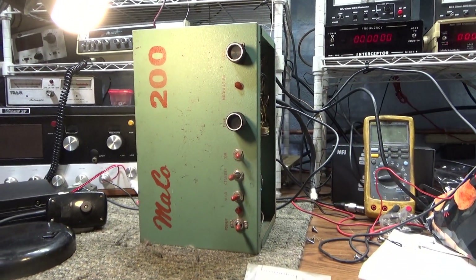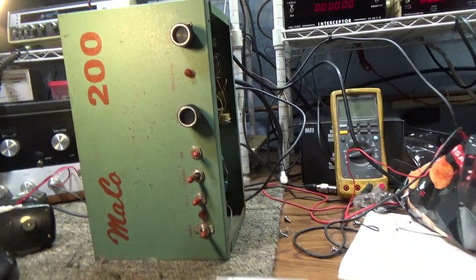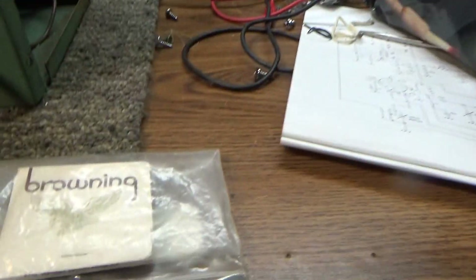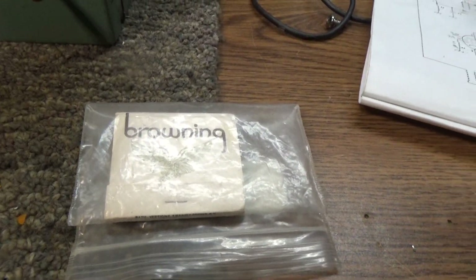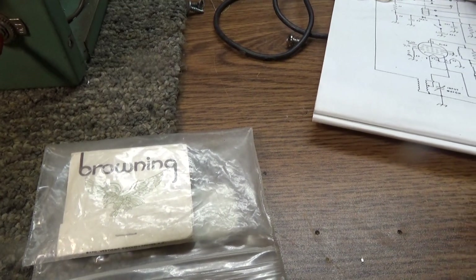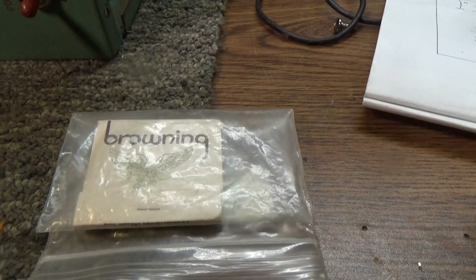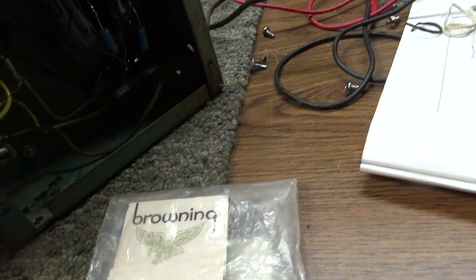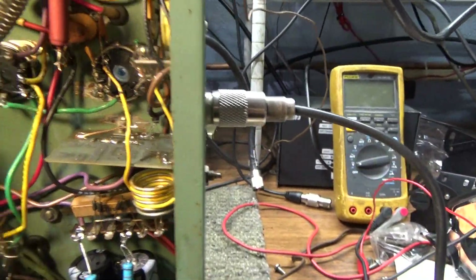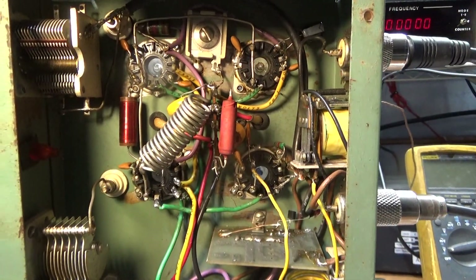This video we're going to try something new — Tram Doctor is going to do a giveaway. We're not giving away the Mako 200, but we're giving away this Browning matchbook. The first person who figures out what was wrong with this Mako 200 wins it. I did figure out what was wrong eventually, though it took me quite a while.